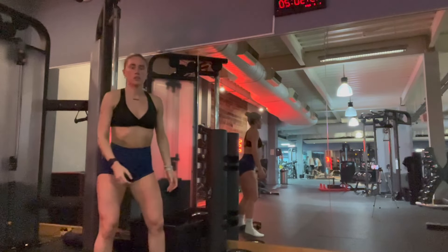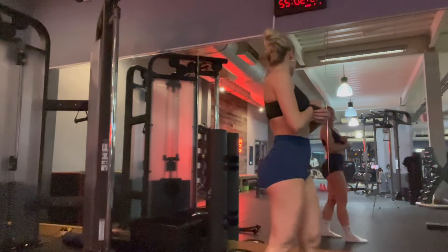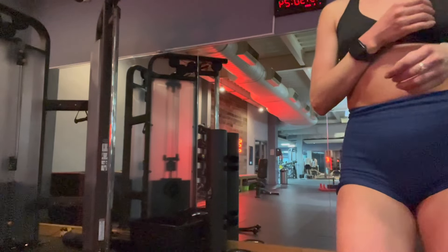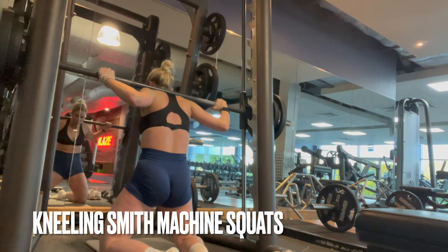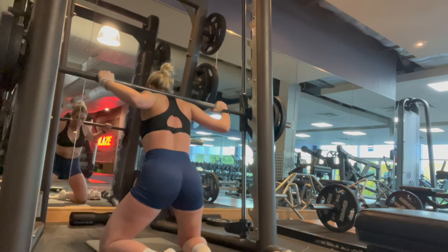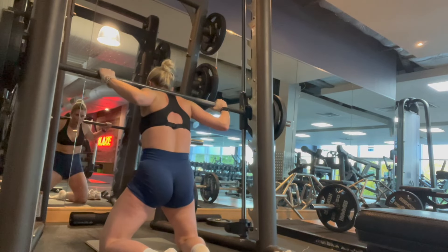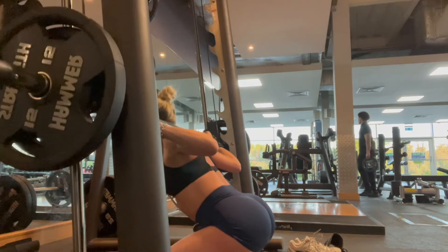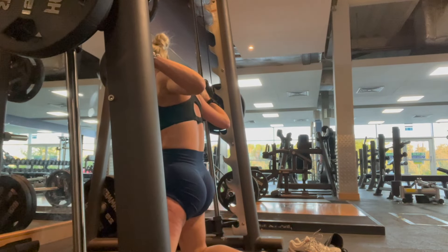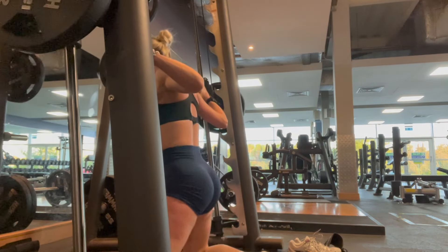Next up we have kneeling Smith machine squats — again really sitting into that squat, thrusting those hips forward, slow and controlled. Four sets of 15.